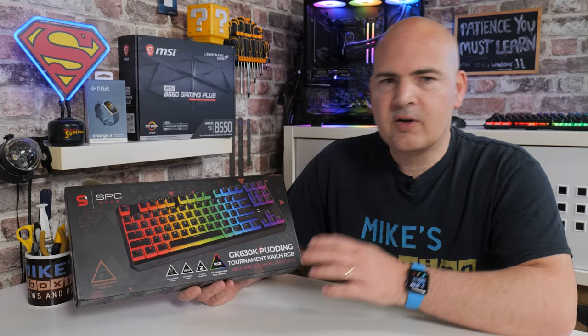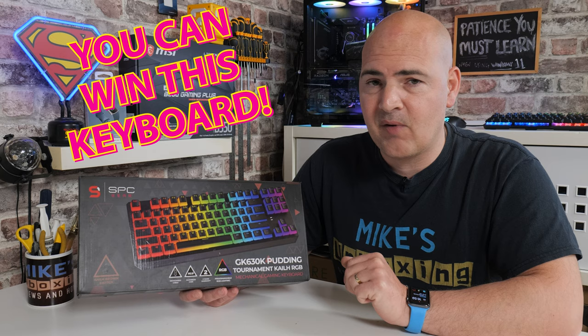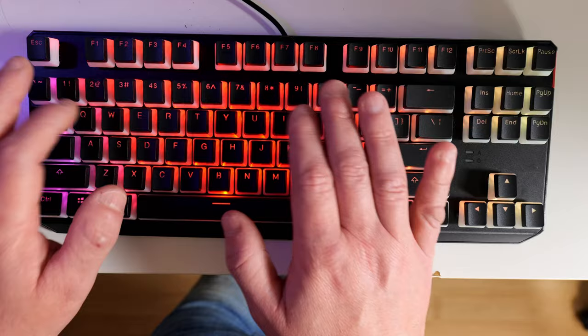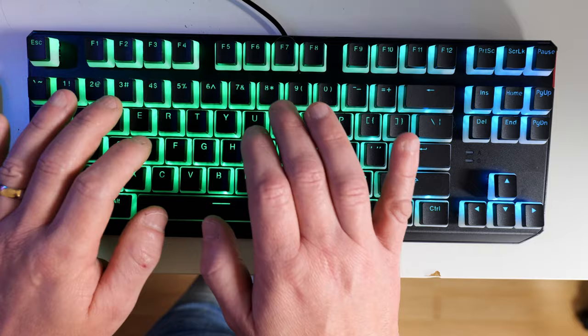We'll do a quick unboxing, go through the features of the keyboard, show you some examples of typing, and also at the end of this video there will be an option for you to take part in a giveaway. Sadly, this is a US layout which, for me being in the UK, is actually really difficult to get used to — something of a double-edged sword. I really, really like this keyboard, but sadly it doesn't do much for my typing skills with the keys being in the wrong places, or obviously in the right places depending on which part of the world you're from.